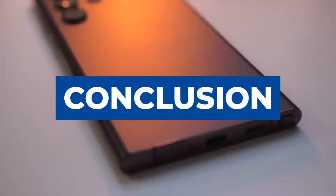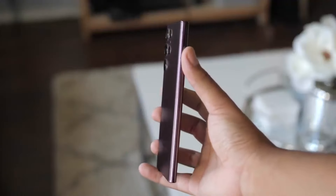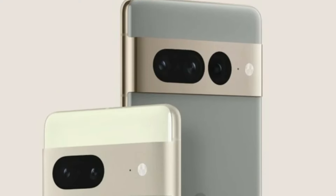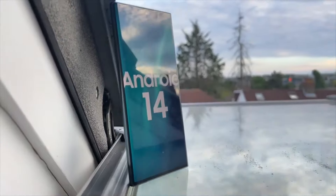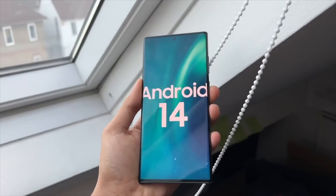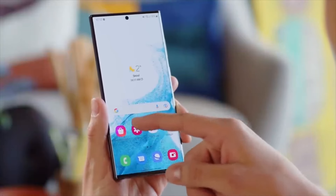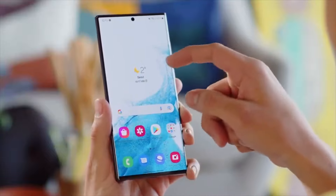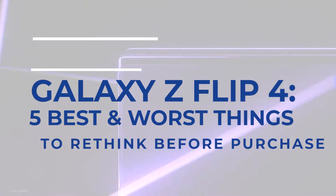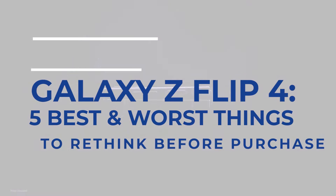In the race to hold the top spot in the phone market, Samsung aims to outgun phones like the Apple iPhone 14 Pro Max and Google Pixel with the Samsung S22 Ultra. Although that mark is yet to be achieved, we believe it is a possibility in the near future. We will continue to observe and bring you updates on these unique gadgets. If you want to know how the Samsung S22 Ultra compares to other Samsung powerhouses, you should watch our video on the Galaxy Z Flip 4 — five best and worst things to rethink before purchase. Thanks for watching!